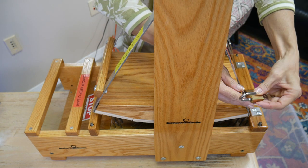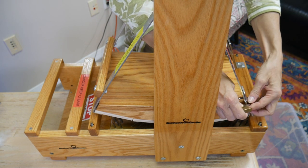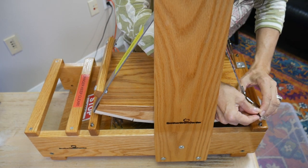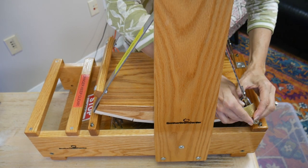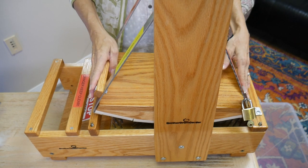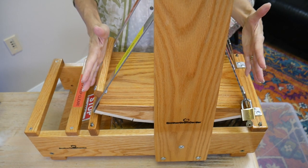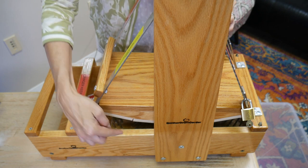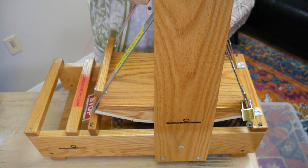Here's the lock, and I'm going to put it in place. Just to let you know, there are some open areas here, so if someone stuck their fingers in there they would get pinched.